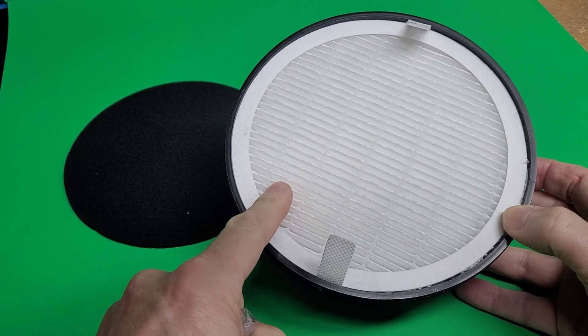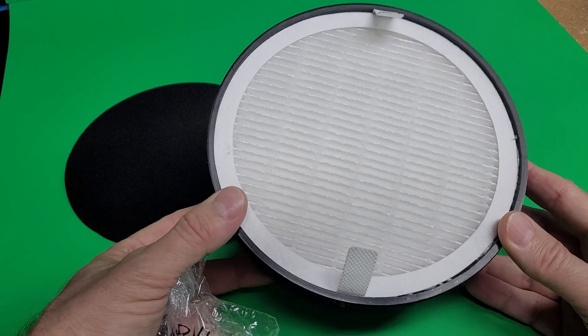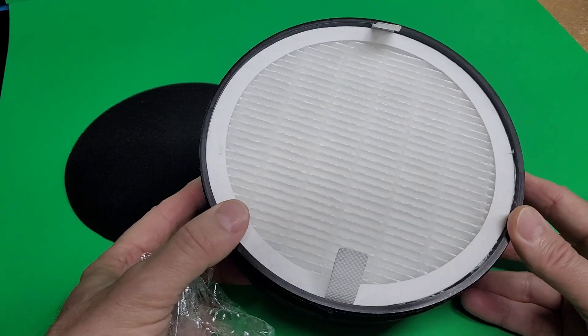This paper filter is what's going to capture the particles. Depending upon how many hours you use your printer will determine how often you need to change it, but my intentions are to change it every six months.